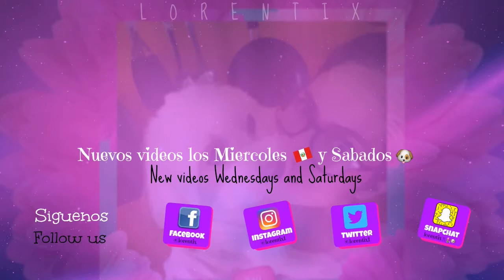Please don't forget to subscribe to my channel, follow me on my social networks, and activate the notifications to be able to see my new videos every week. See you next time, bye bye!